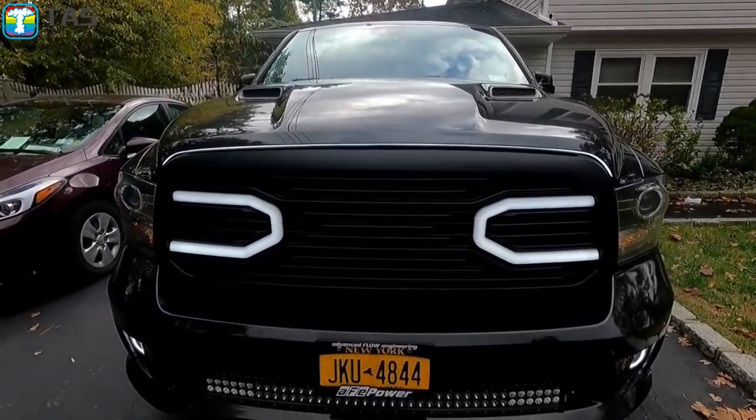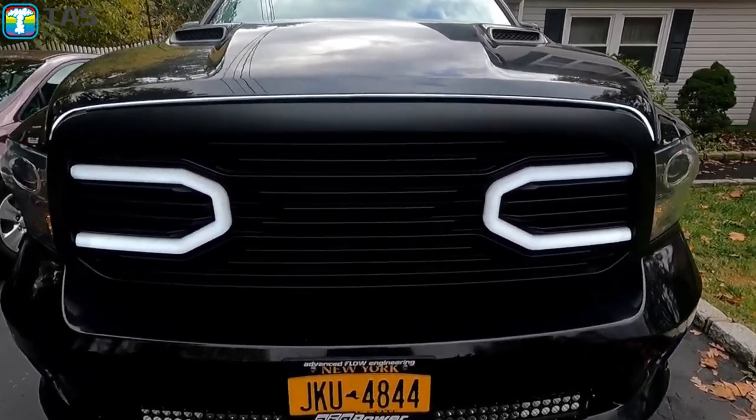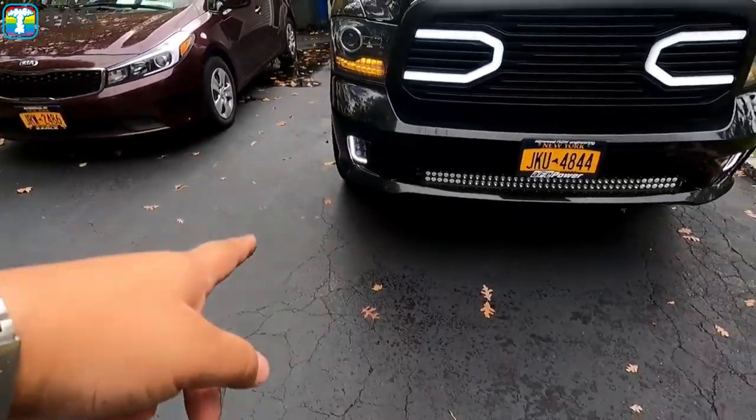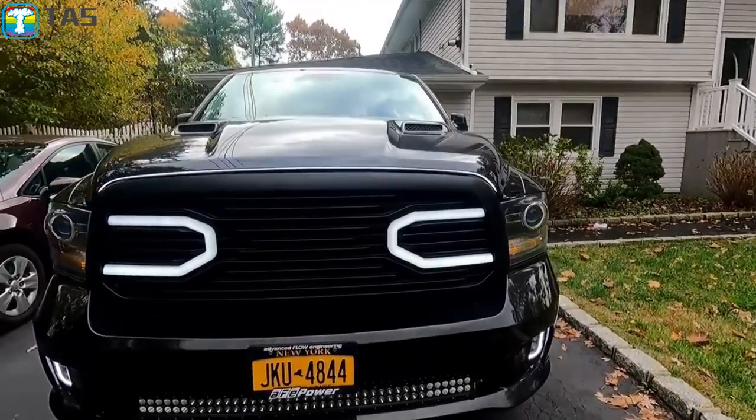Looks so good. Tonight it'll probably look a lot better at night as well, along with my grill lights. Got my running lights and my fog lights down there, and you can't get better than that. Looks freaking fantastic.